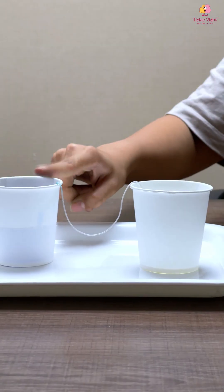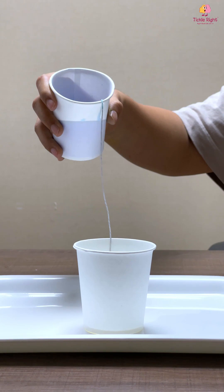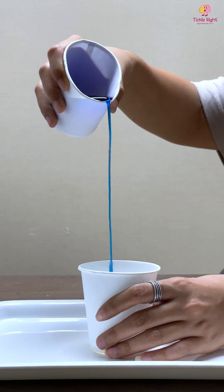Now fill the water in one cup and it's time to start pouring. Lift your cup with water gently into the air and start pouring. You will notice that the water is clinging to the string.